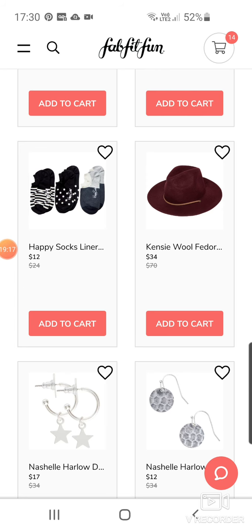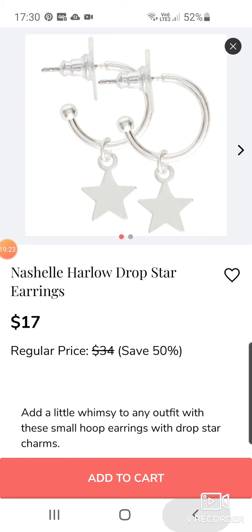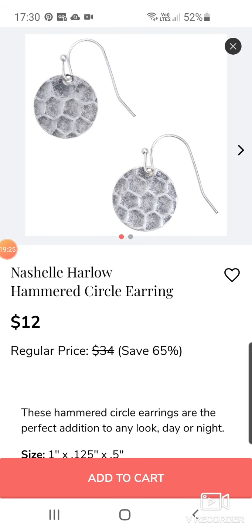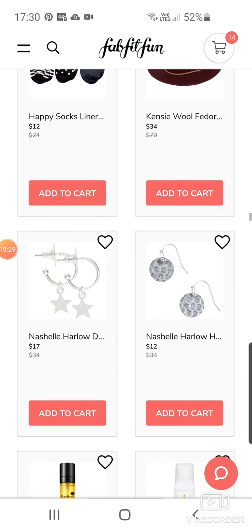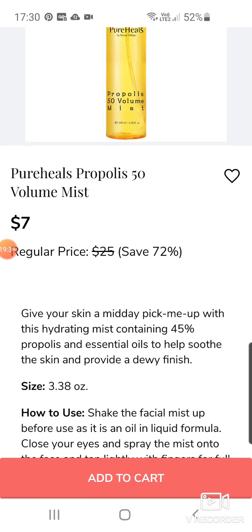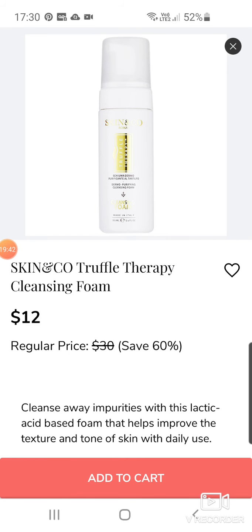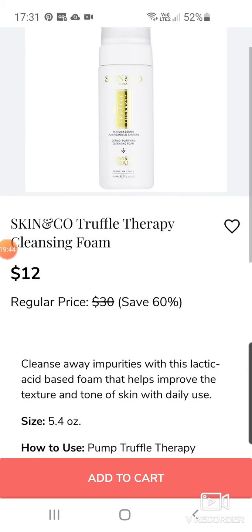Some earrings from Nichole Harlow — Drop Star earrings for $17. And some nice little hammered circle ones with almost like a honeycomb design at $12. Pure Heels Propolis 50 Volume Mist — give your skin a midday pick-up with this hydrating mist at $7. Skin & Co Truffle Therapy Cleansing Foam to go with your oil at $12.